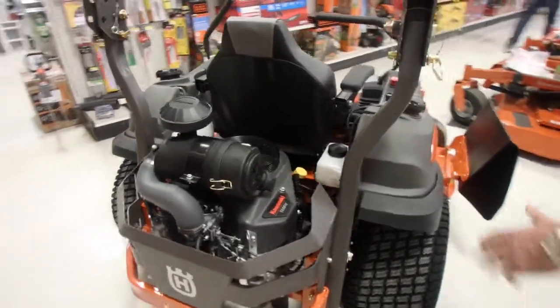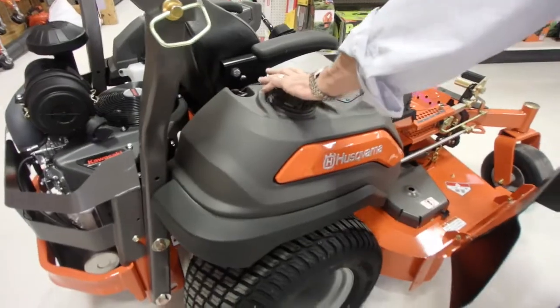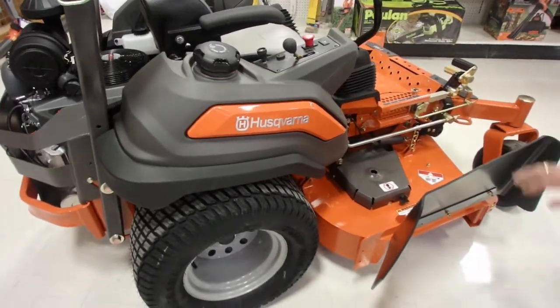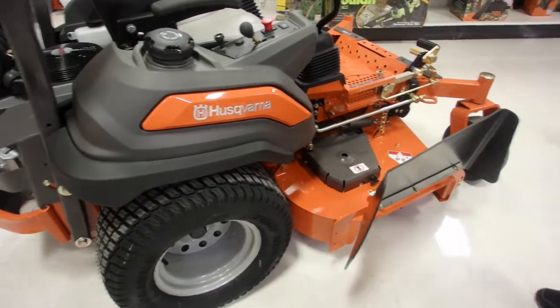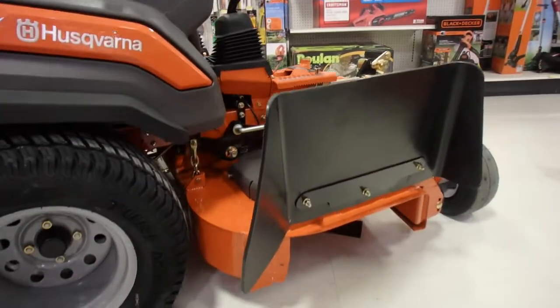Walking on around the mower, you have your other fuel tank. We'll get down to this discharge chute — it's wider this year, it's taller this year. It's going to shoot that grass out and you'll avoid any clumping.